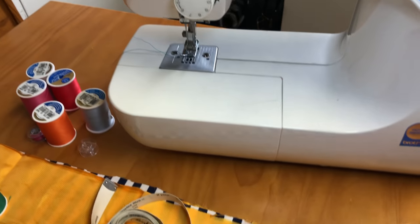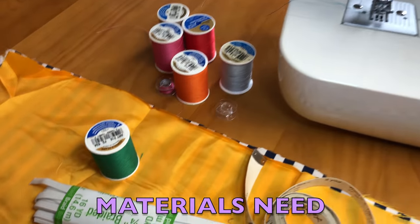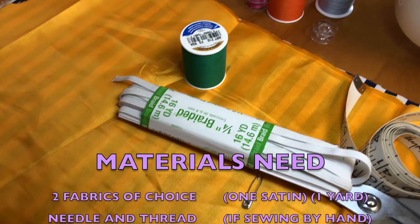Hi guys, welcome to It's Tarina. Today I'm doing a DIY project on a satin bonnet.